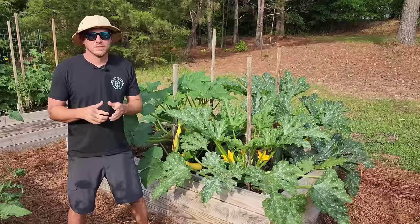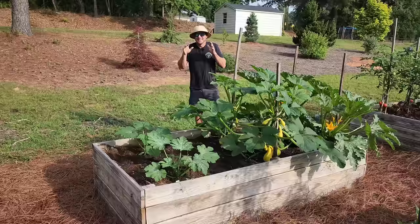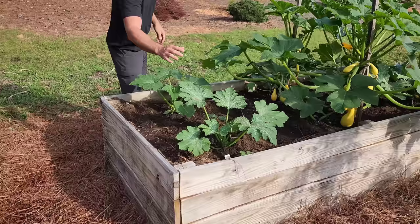The first major benefit of staking your squash or zucchini plants is it saves space. Last year I was only able to grow about four plants in this box, and as you can see, this year I've added another zucchini and squash for a total of six plants, and now I'm going to get an even later harvest.